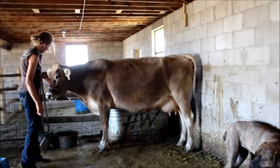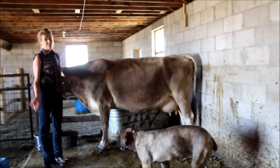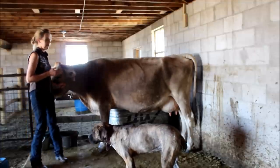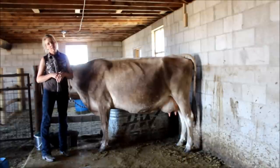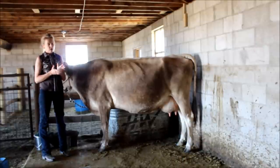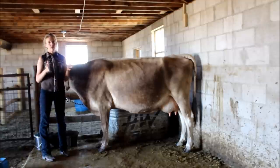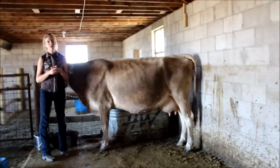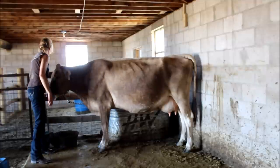I just have her tied up with a really basic horse halter. I'm a horse person by trade so I kind of do a lot of horsey things with my cows, but it works well and she stands. Sometimes I'll feed her and sometimes I won't — it kind of depends what time of day I'm milking. If I don't feed her it's not the end of the world; she has so many hours a day she can stand around in the pasture — she can give me ten minutes of that for milking.